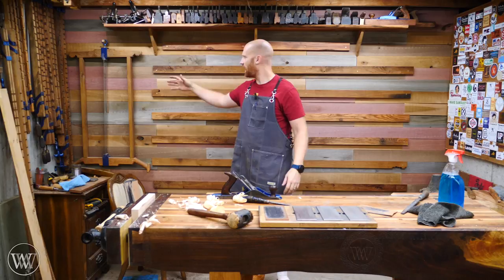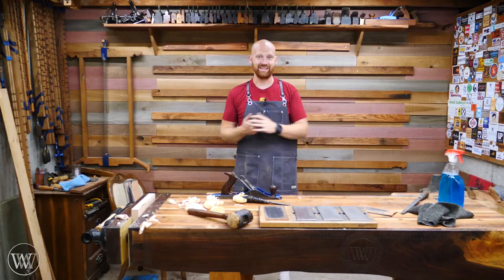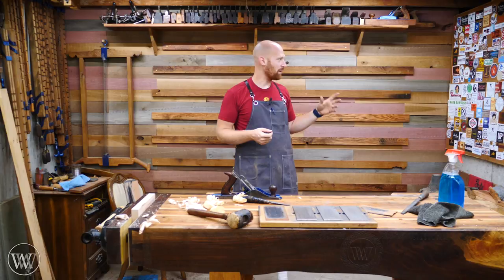Hey y'all, I'm James Wright and welcome to my shop. You may have recently seen I put up a new wall here in my new shop and I want to start hanging tools on it. I thought I could just make tool racks and screw them to the wall, or I could put up a pegboard, but I don't like either of those items. And this is a French cleat wall.